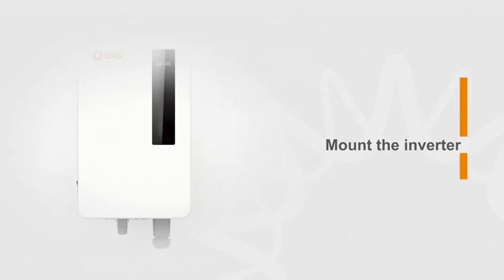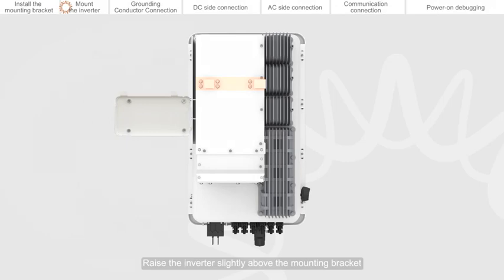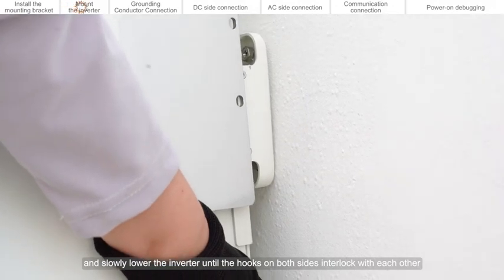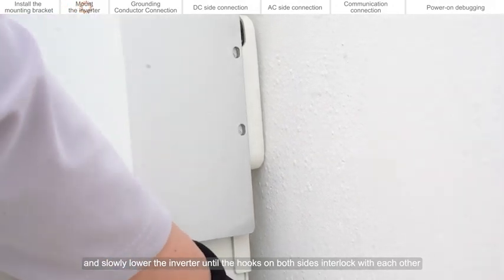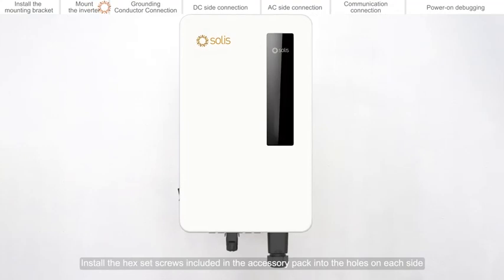Mount the inverter. Raise the inverter slightly above the mounting bracket. Align the inverter hooks with the hooks on the mounting plate and slowly lower the inverter until the hooks on both sides interlock with each other. Install the hex set screws included in the accessory pack into the holes on each side.